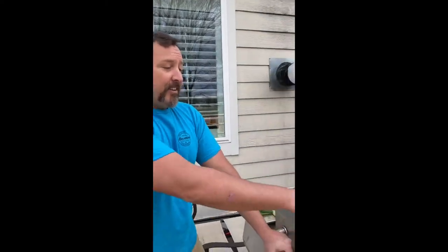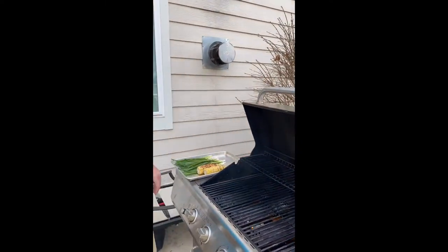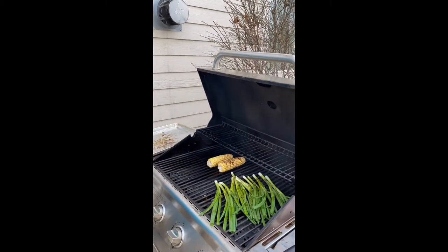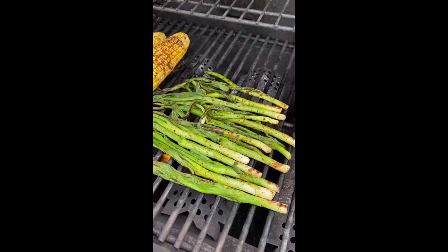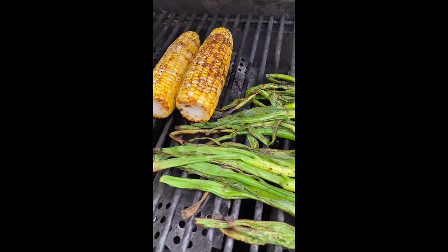The grill is showing 600 degrees — clean, hot, smoking. Just get a little bit of black on each side and it'll be good to go. This is a pretty good char on the scallions. Let the corn go a little bit longer.